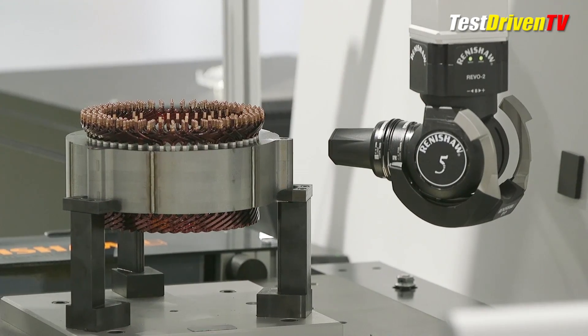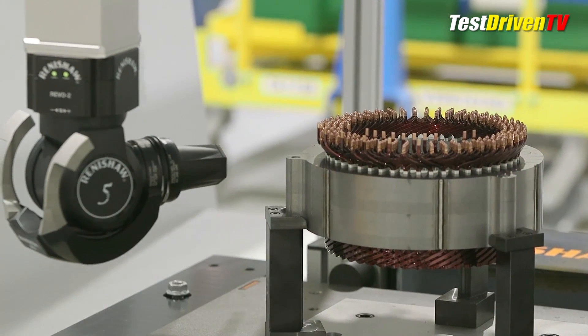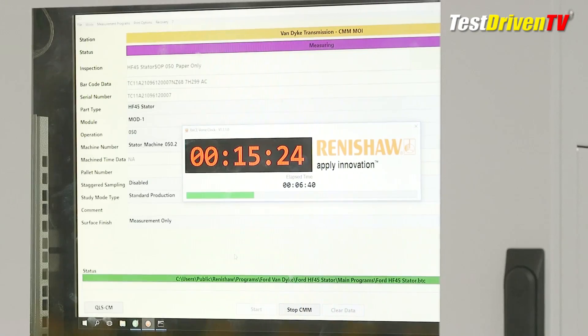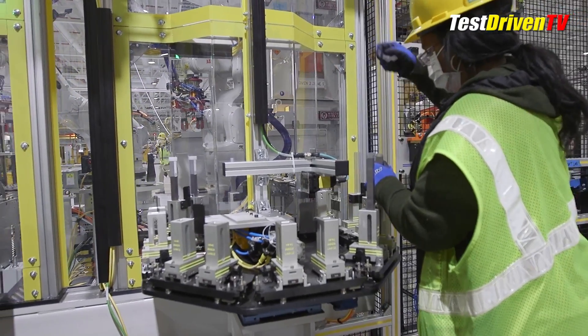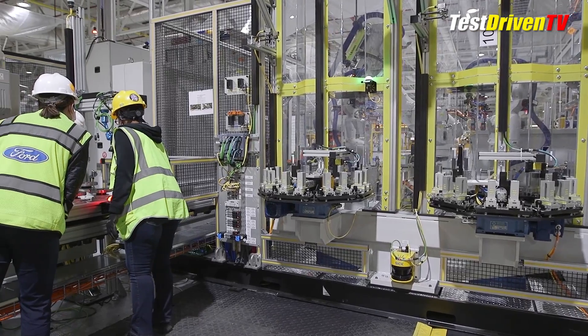The new e-motor is more efficient, quieter, less expensive, and actually produces more power that makes it more suitable for use in a pickup truck. It has 126 horsepower and 173 pound-feet of torque. Combined with the 2.5-liter gasoline engine, which itself has 162 horsepower and 155 pound-feet of torque, Ford publishes a total blended system power of 191 horsepower.